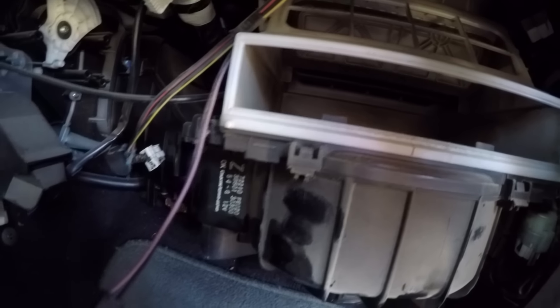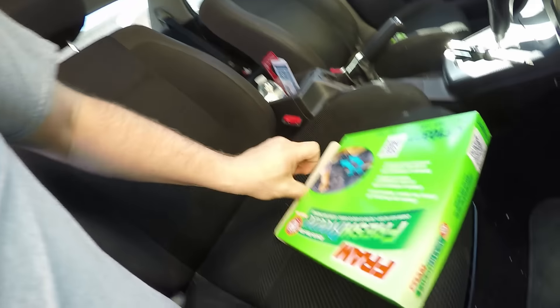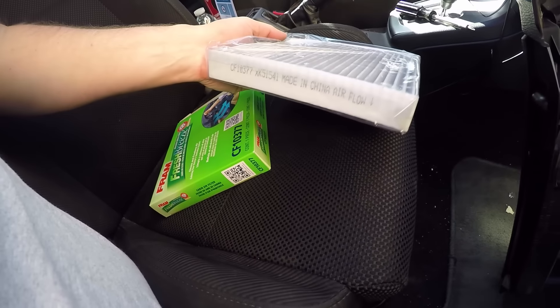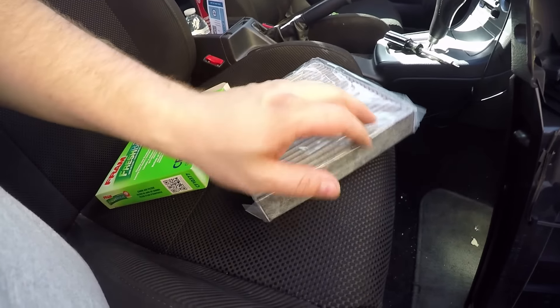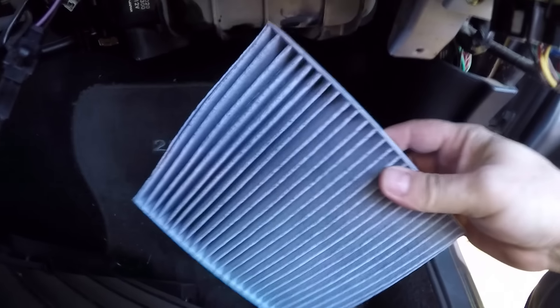Oh my god, there wasn't even a cabin air filter in this car — that is so terrible. There should be a filter right there and there just wasn't one. This new one is an activated charcoal filter, which should be awesome. But oh my god, no filter at all — that is so bad.